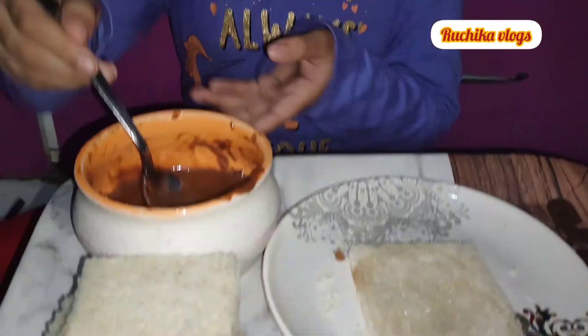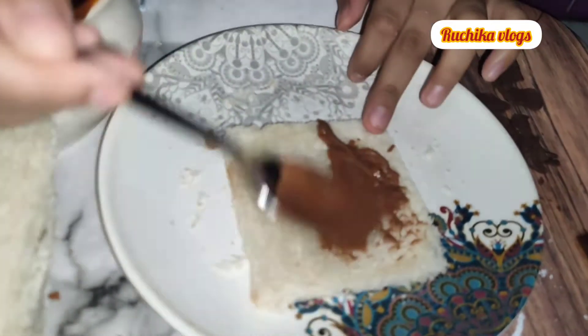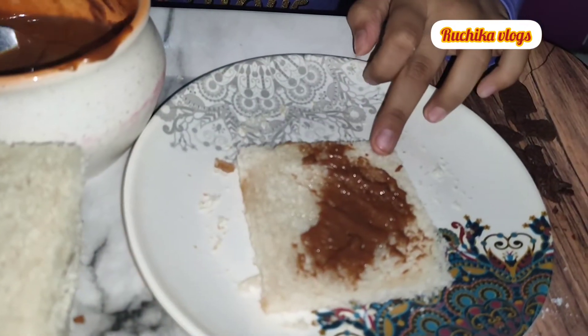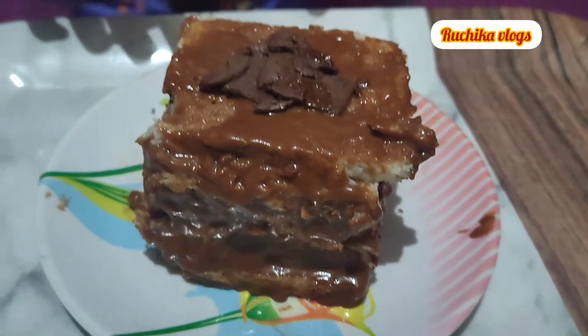Add chocolate and spread it. We will get the spread from the top of the chocolate. These are the cream biscuits.